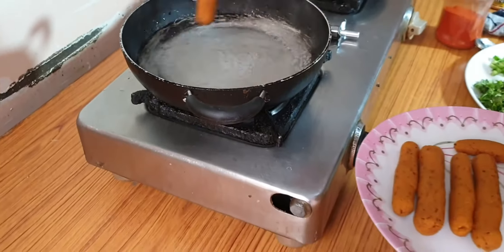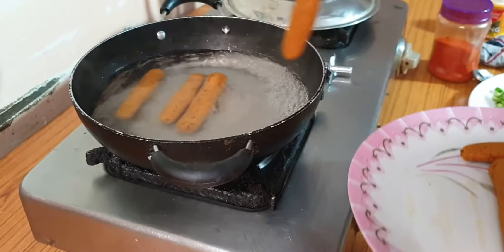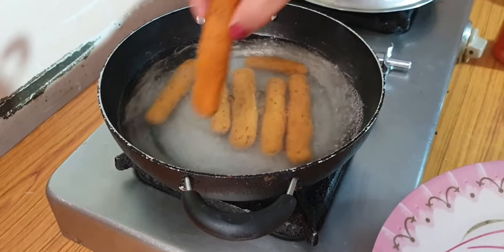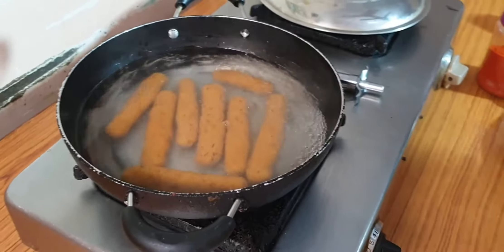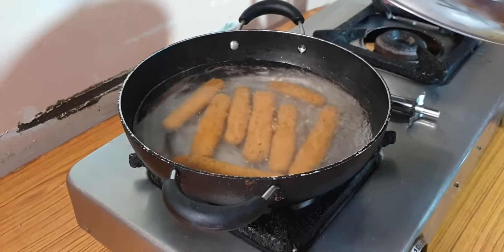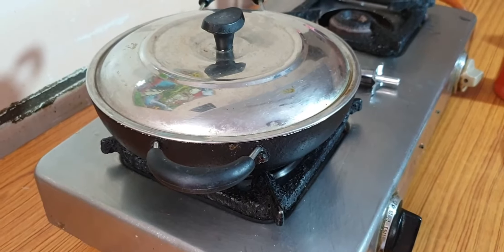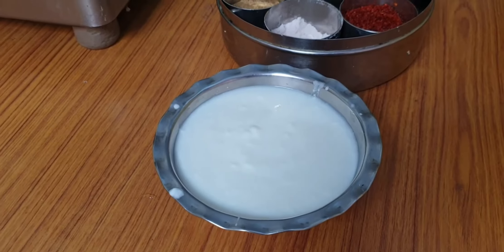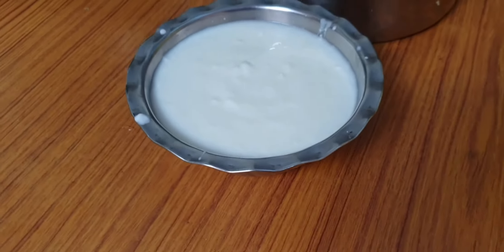Now we add the gatte into the boiling water. Remember that the water must be boiling completely. We remove the water once they are cooked. The water will be fine. Now pour it out — yes. We will be ready in about 2 minutes. We have put the gravy here. How much gravy, Ranjita? The gravy is about 200 grams.